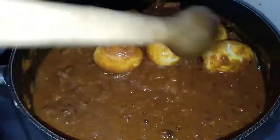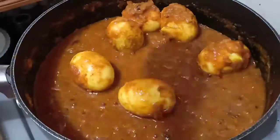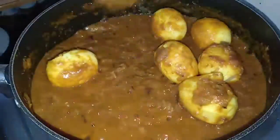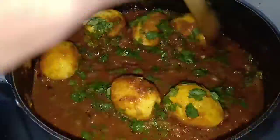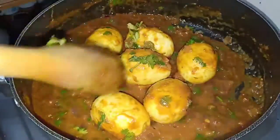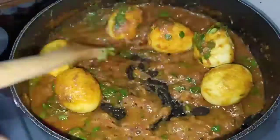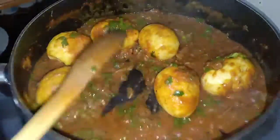We are going to cover every part of the eggs with the sauce and cook for about a minute. Then we are going to add coriander leaves. After that give it a good stir. In about a minute your sauce is done. You can taste to see if you have enough salt or seasoning.